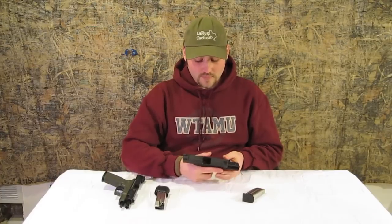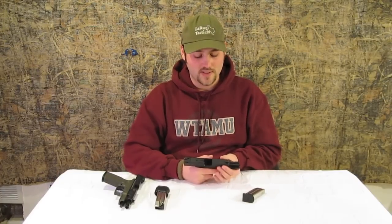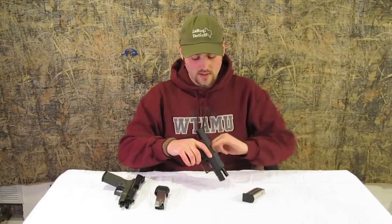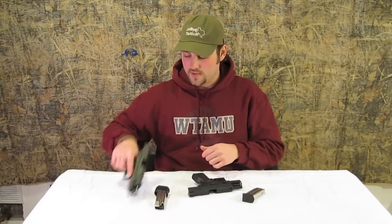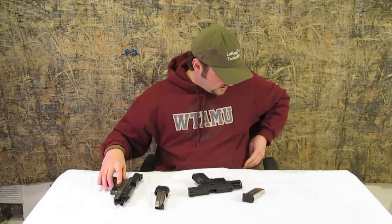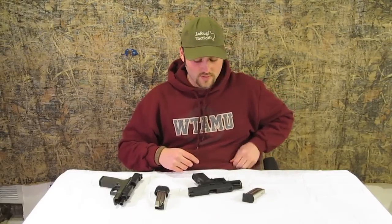We don't have the box here today, but it essentially comes in a regular XDM box. First things first, we're going to make sure the gun is clear — physical and visual inspection, nothing in it. Same thing with the other one, we're all good except for grease, that's why we have hoodies. Good old catch-all for grease.